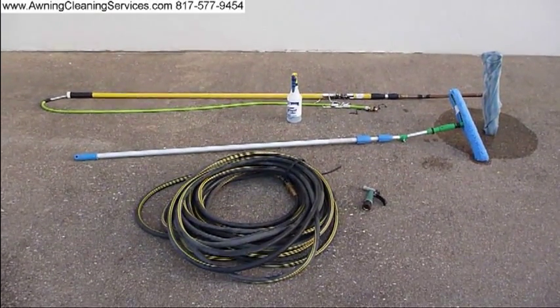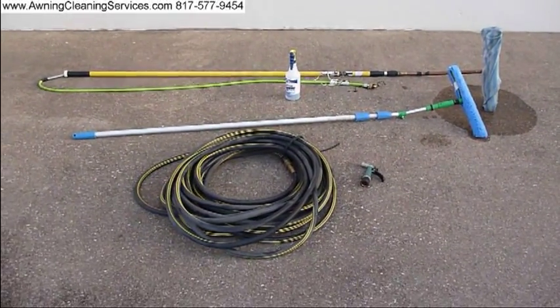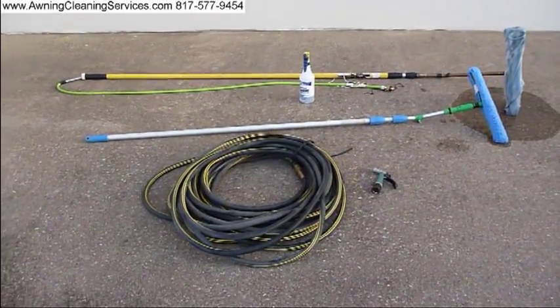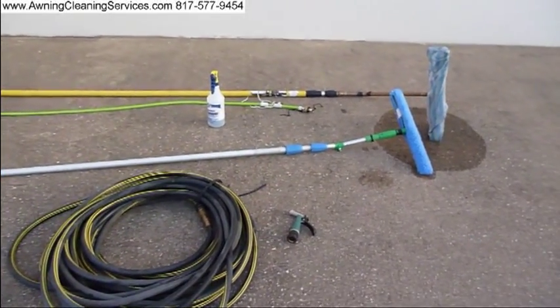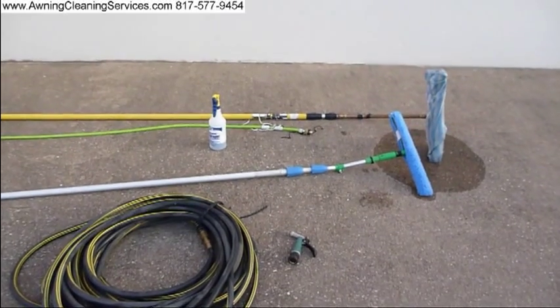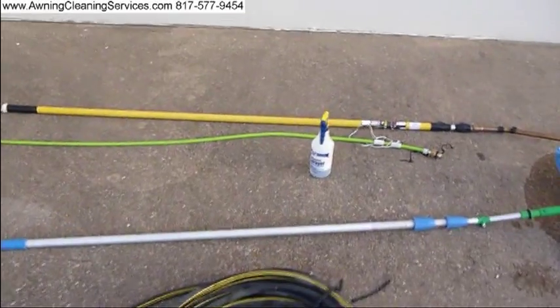There in front is 120 feet of hose, and then there's the water pistol for that hose. An extension pole with a T-bar and window scrubber. And a little hand pump with our awning cleaner in it.